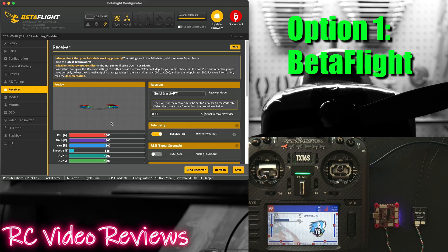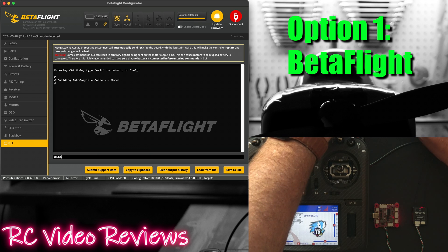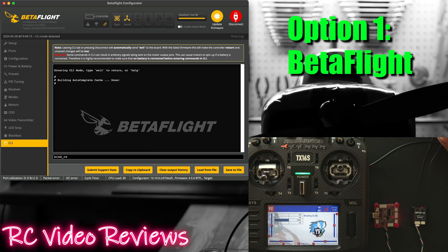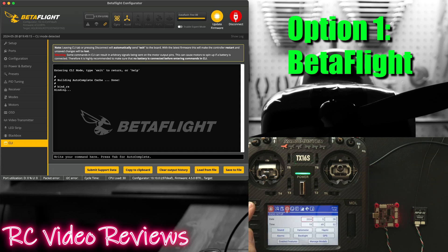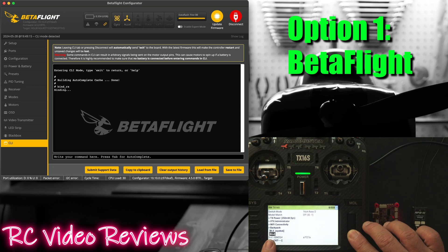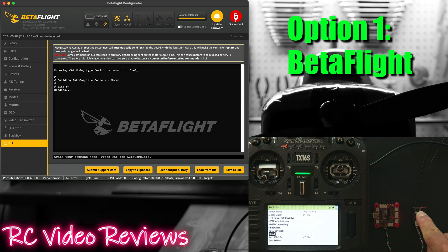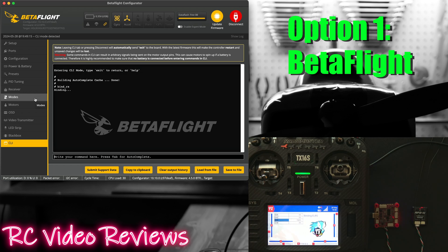Now with those options set, the next thing to do is go into the CLI. In the bar at the bottom we're going to type the phrase 'bind' and then hit tab — so it's bind_RX. We'll hit enter and then load up the Lua on the radio. Press system, then ExpressLRS, then go down to the bind option at the bottom and click on that. We should see that switch to a solid red light, which means it's bound.